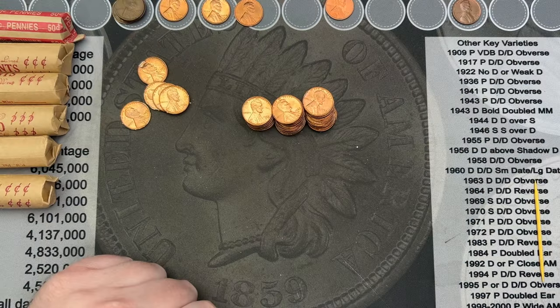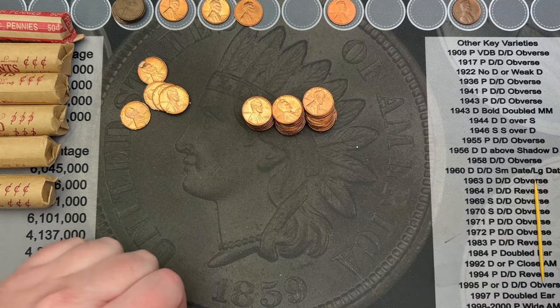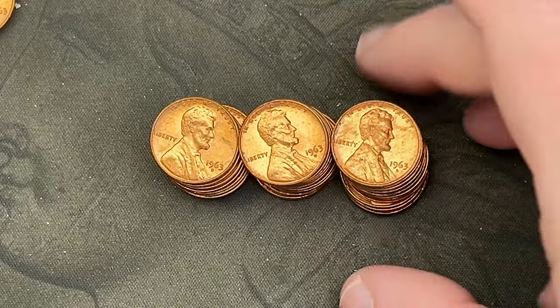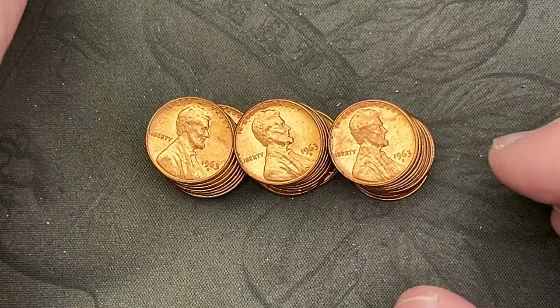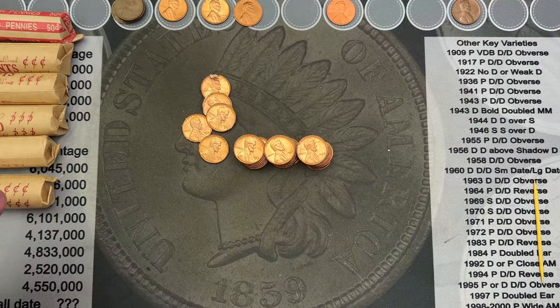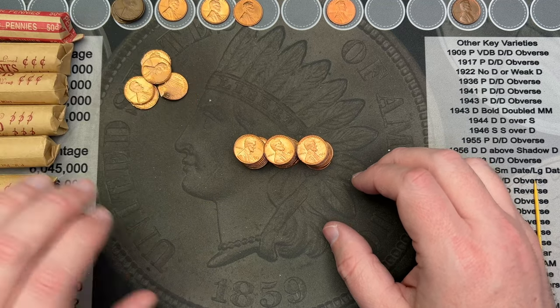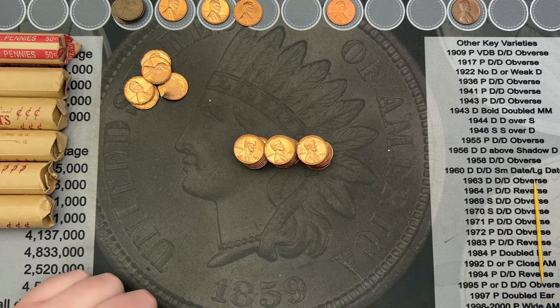I wish I could say there was anything else in those rolls. We did get four wheat cents and I have some 1963 Denver pennies — I'll go through and probably keep some of these. There are some damaged ones unfortunately, but that's going to happen sometimes. Let me get these out of the way and we'll crack into two more rolls.